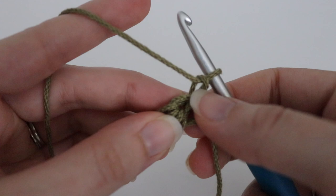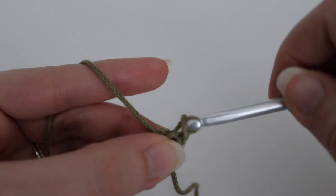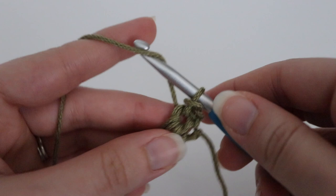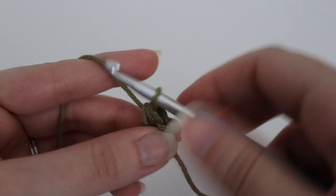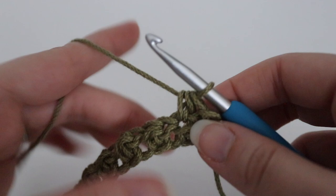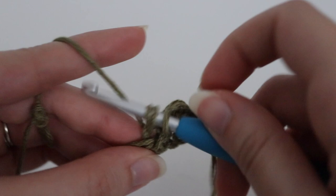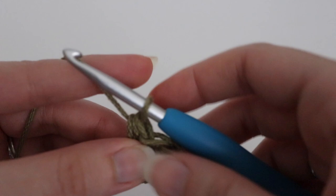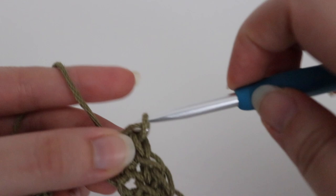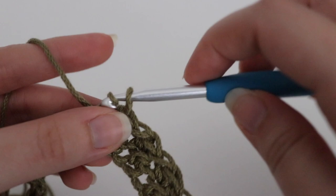For row two, chain one and turn — that chain one does not count. Find that very first stitch and make a slip stitch, keeping it loose. Next, make a half double crochet into the next stitch, then repeat all the way across: slip stitch in the next stitch, half double crochet in the stitch after that. For row two, alternate between slip stitch and half double crochet across the entire row, and you should end with a slip stitch in the very last stitch.